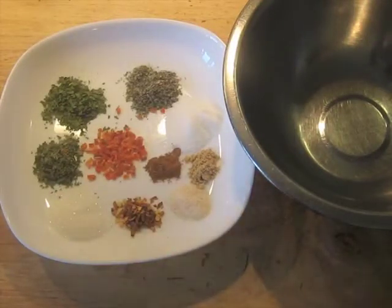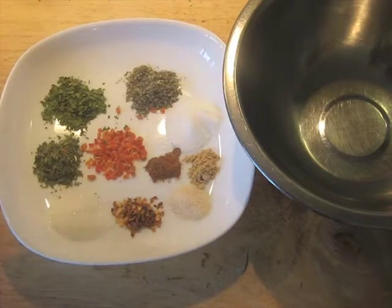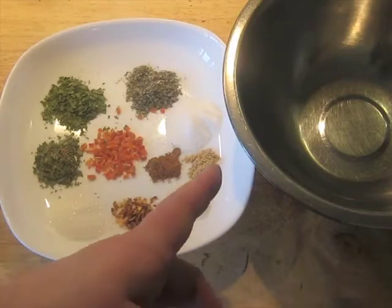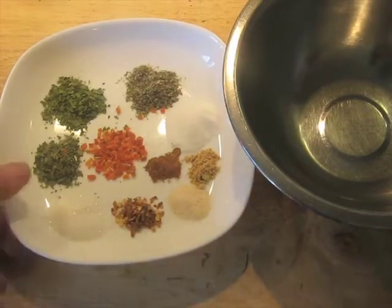While this was drying, I measured out everything else: I've got the parsley, marjoram, celery leaf, dried carrot — which you don't have to use, it's a nice touch but optional — the MSG, garlic powder, ground ginger, ground cinnamon, red pepper flakes, and the sugar.